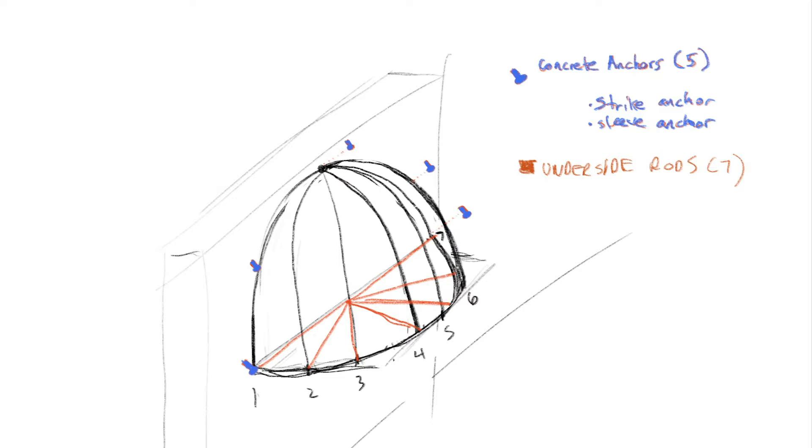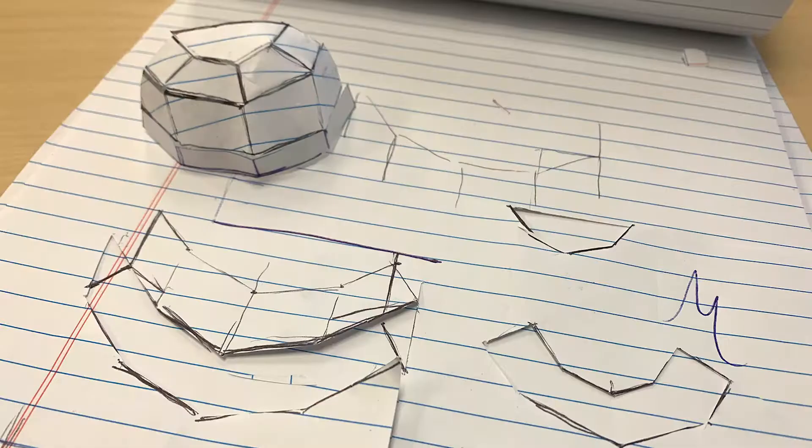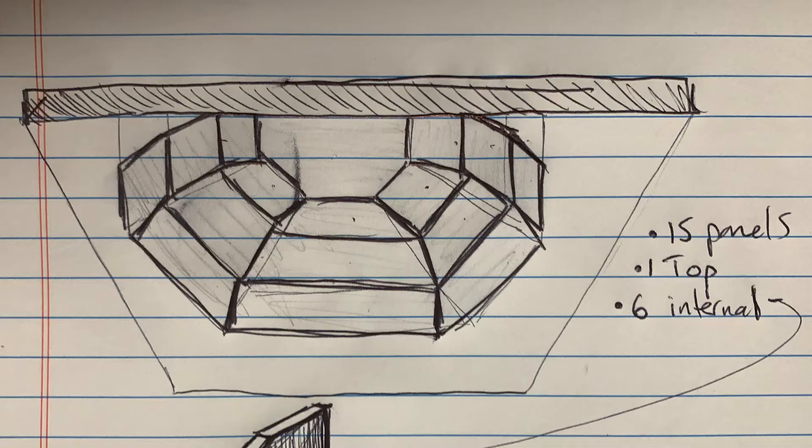I began brainstorming the design of the metal frame, which would eventually become the frame of the umbrella, on July 29th. I had experimented with a variety of designs including both curved and straight edges. Eventually I landed on a design consisting of three tiers, five columns, and a flat top. This resulted in a total of 15 flat panels.